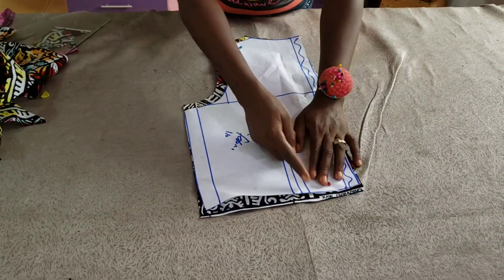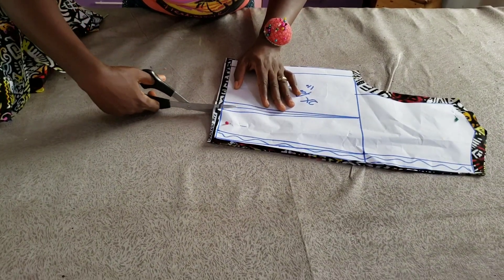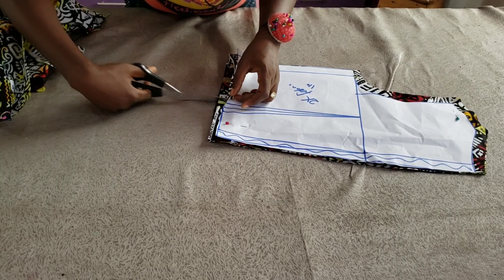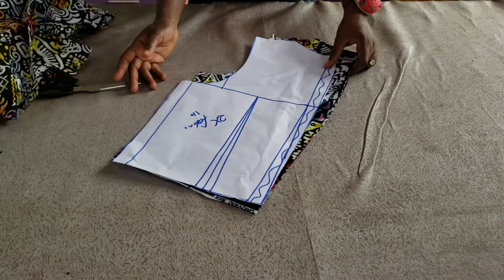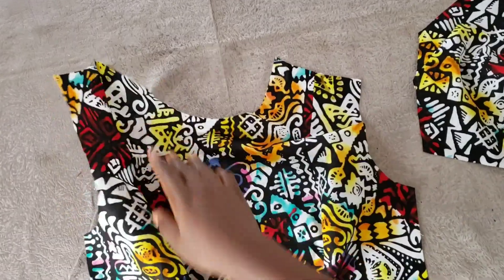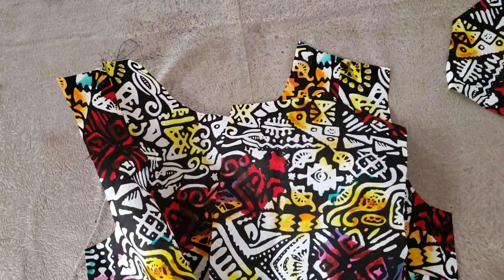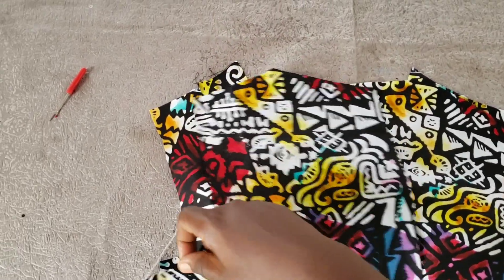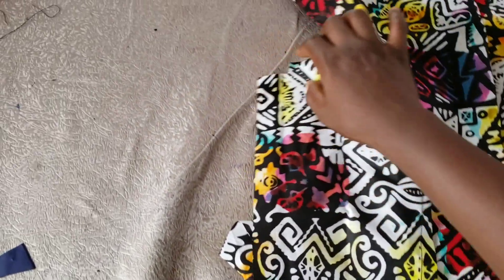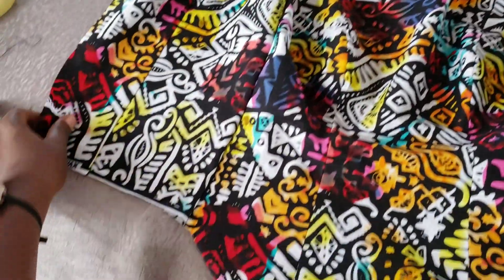For the back piece, I'll notch the dart points so that when I sew the darts on fabric I know the exact point. I'll go ahead and sew the darts on my back piece, and I've also cut this on my lining. I've joined the front pieces together, then I place the back piece to the front. First I sew the shoulder with half-inch seam allowance, then the other shoulder, then I go ahead to sew the side seam with one-inch seam allowance on both sides.